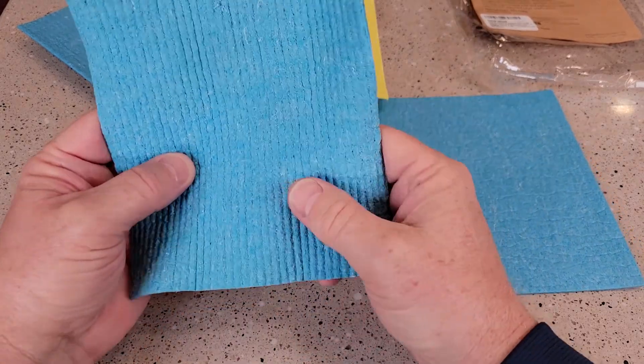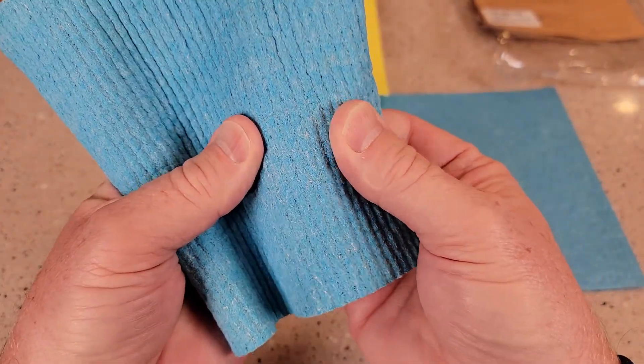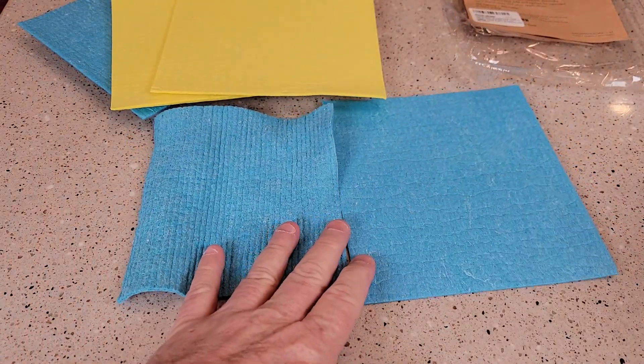We did use this one for over a week and it held up very well. It's not starting to break down or anything. Let's see how absorbent they are.